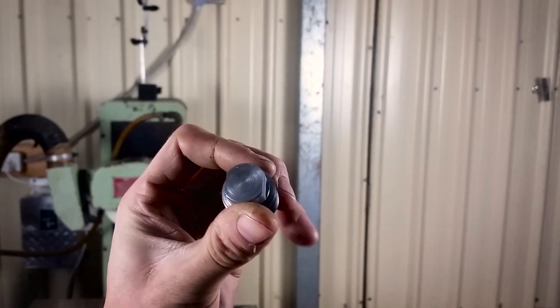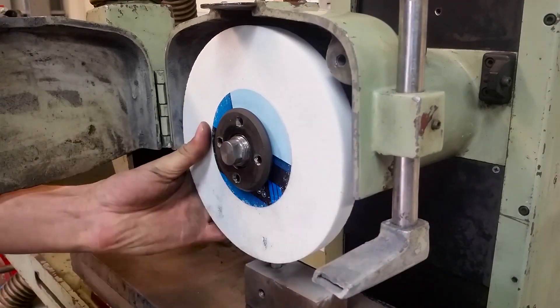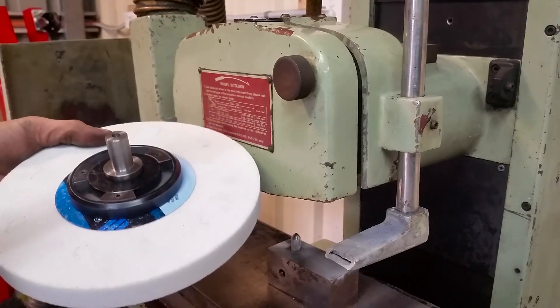Off camera I made an extractor to remove the arbor, then I removed the wheel and then installed the balance arbor from the last video.